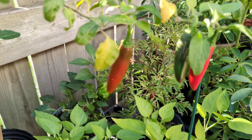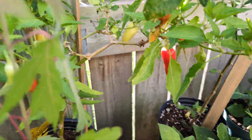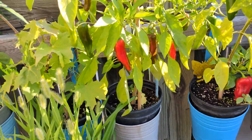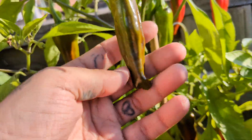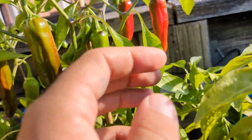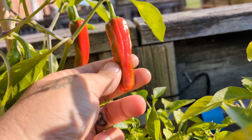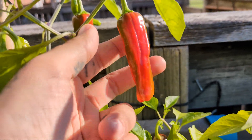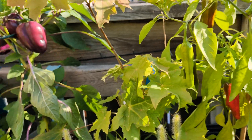Some serranos over here ripened right through to red. We've got some tabascos finally all ripening through. All kinds of stuff. These are the Takaras — that's the Shishido hybrid. I really enjoy these; they have a little too thin of a wall for me, I'd like a little more meat and crunch, but they're absolutely delicious peppers.